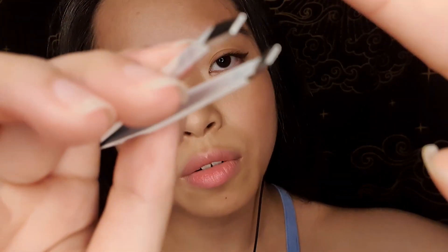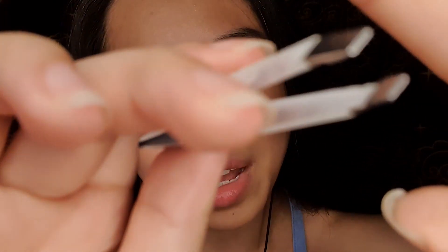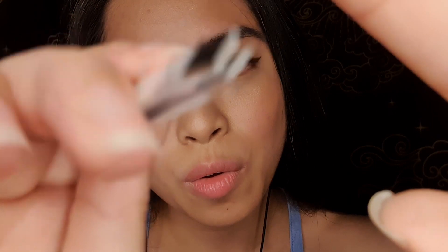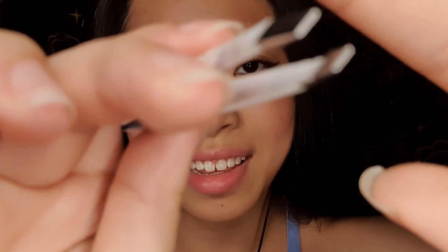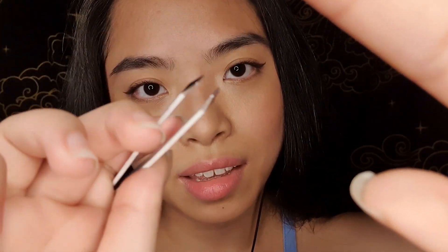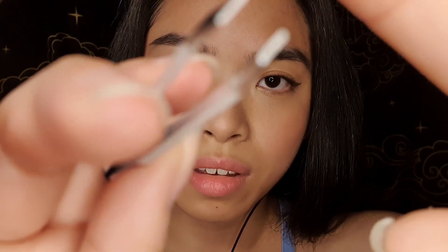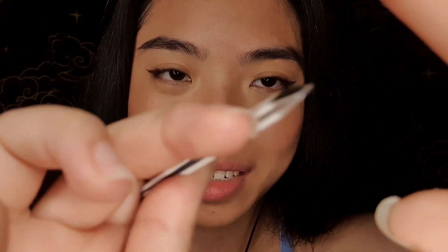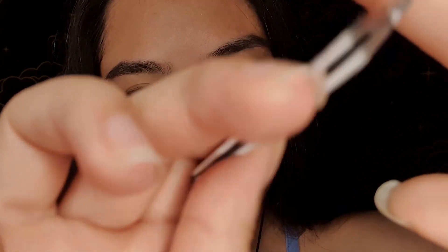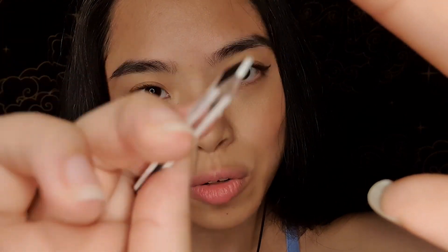I don't know if you've noticed this for yourself, but one side always grows faster than the other. Are you okay? We are almost done. Just going to clean up the edges a little bit.